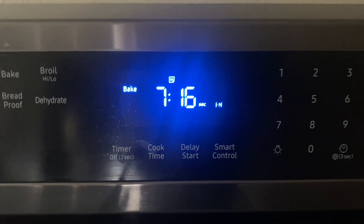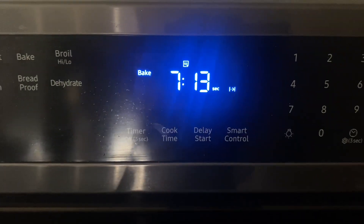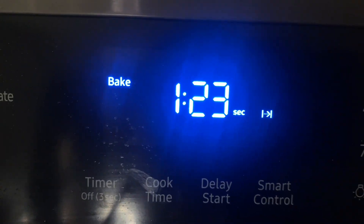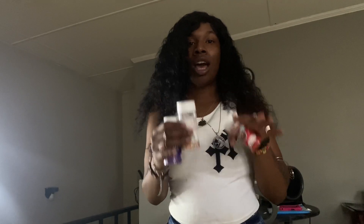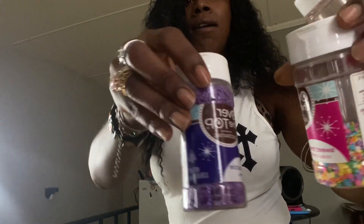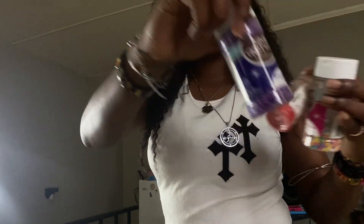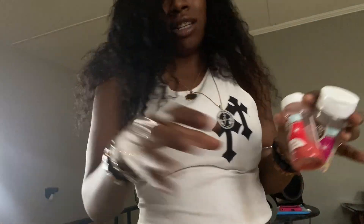Y'all, it's almost done — about 7 more minutes left. If they come out ugly, y'all better not talk about me in the comment section, because I am not the best baker. Fried foods — I got you. Baked foods — I don't know. Oh y'all, it's looking nice up in there! Now when it came down to the sprinkles, I'm going to keep it simple. You thought right — purple! Purple always does the job. If you know me, I love purple, I love blue, and I love green.